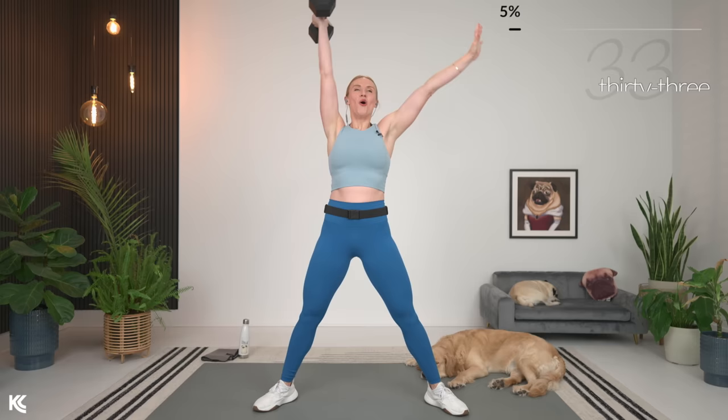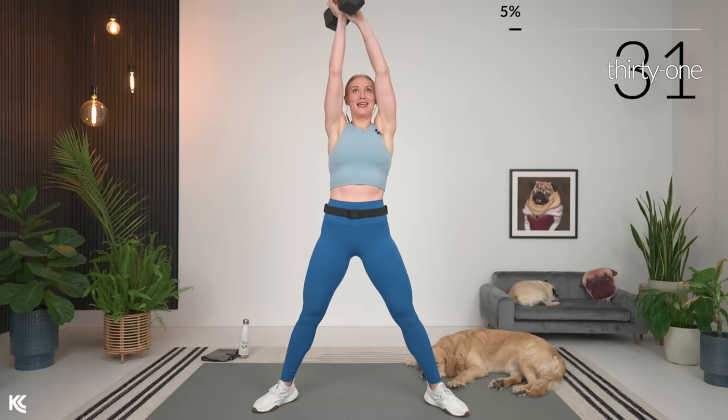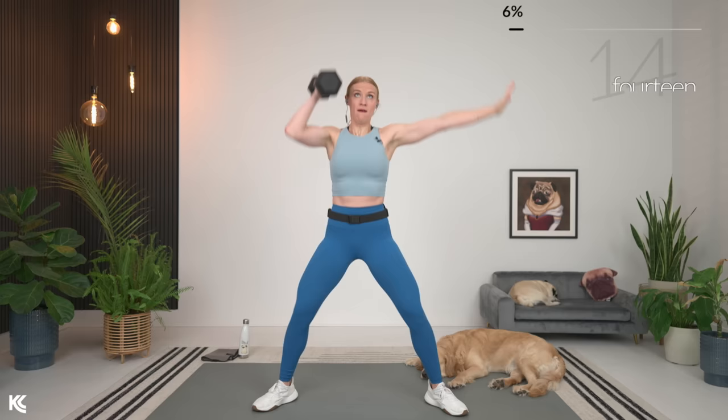We do similar movement patterns in everyday life — we do moves all the time where we squat and we have to press something up over our head. Almost there. We're going to bring it to the mat for this next round. Here's three, two, and one.